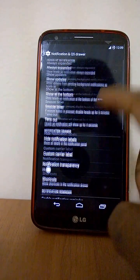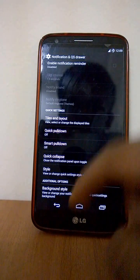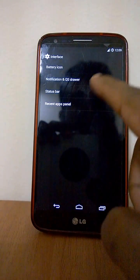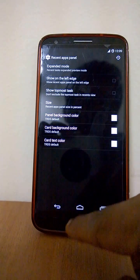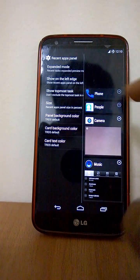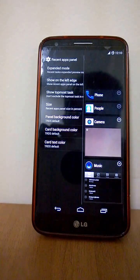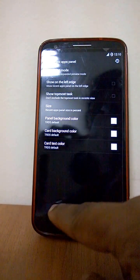You can make changes to the OS and notification panel — just the usual, nothing too special. You can make it an expanded mode. The major unique difference in this ROM is the notification panel: you get a two-pane approach, which is adopted by all the other CMB ROMs.